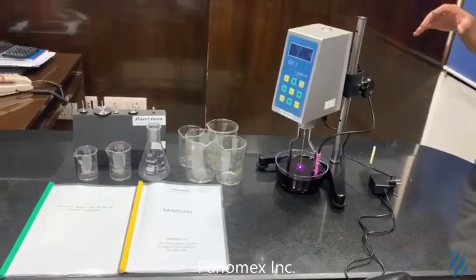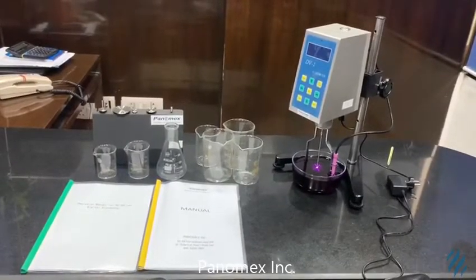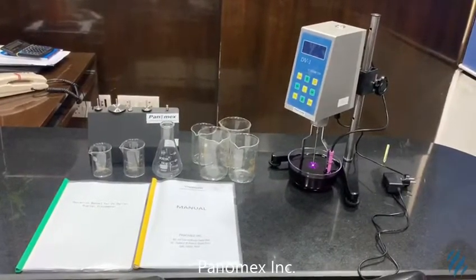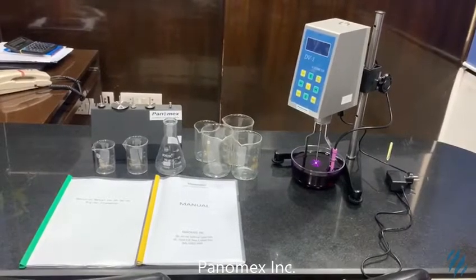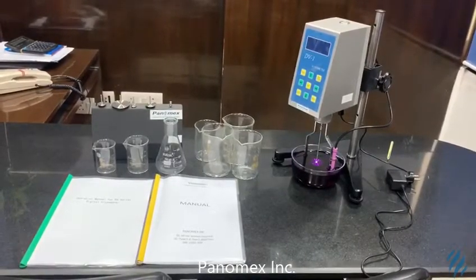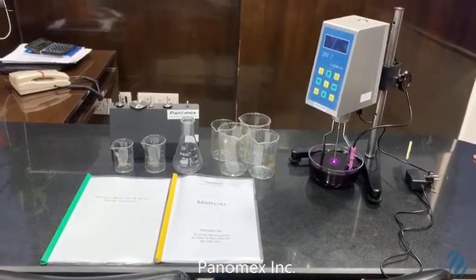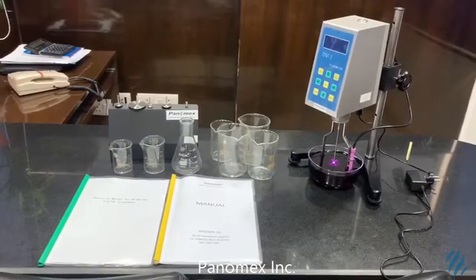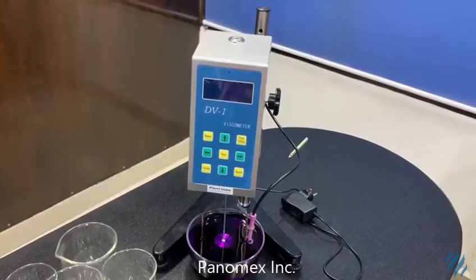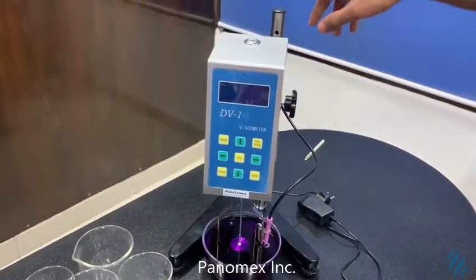Welcome to Panamax. Today we are going to tell you about a viscometer, which is an instrument used to measure the viscosity of a fluid. For liquids with viscosities which vary with flow conditions, an instrument called a rheometer is used. Thus, a rheometer can be considered as a special type of viscometer.